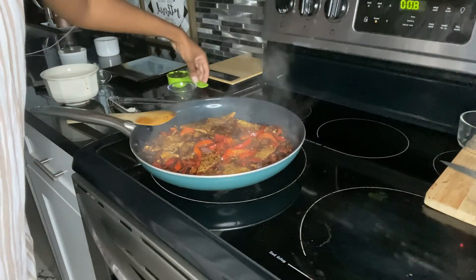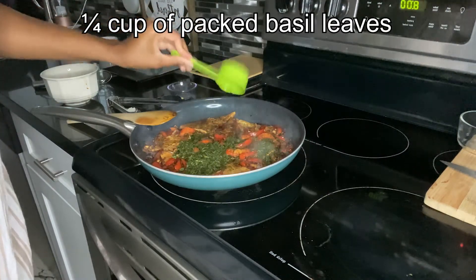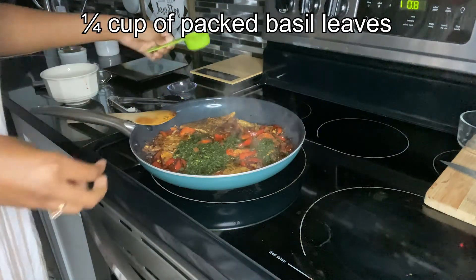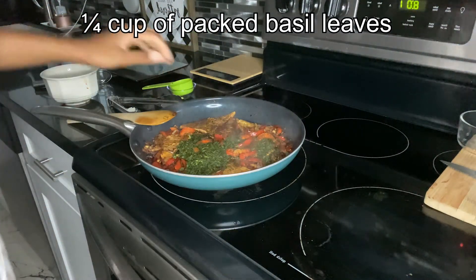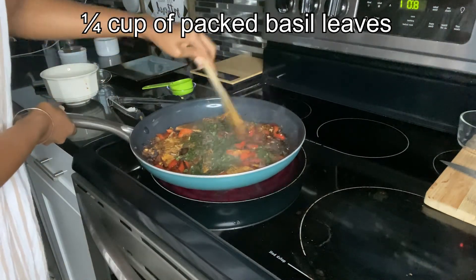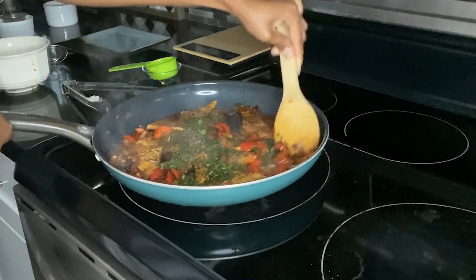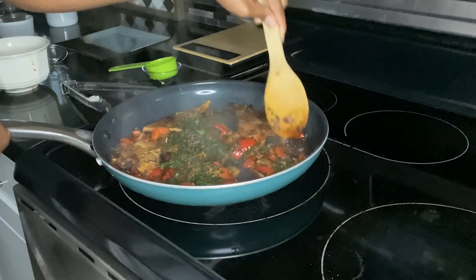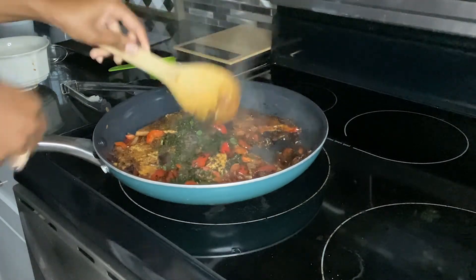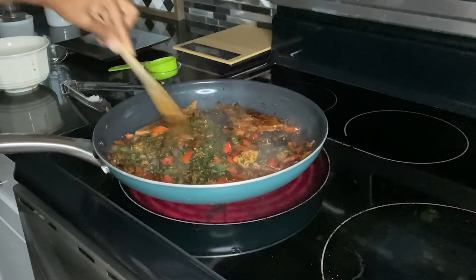It's been three minutes and now I'm going to add in one-fourth cup of basil. I didn't have fresh basil when I went to the store, so I used lightly dried basil. I'm just going to mix that in — everything's coming along great. I'm going to flip my tofu after adding the basil and let it sit for the next three minutes.